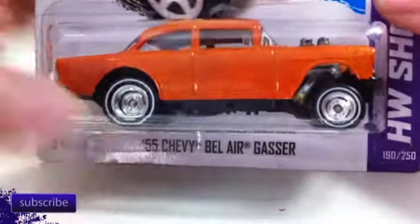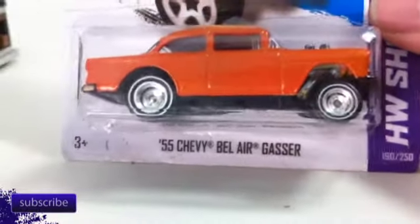Next up, we'll let Zed go. By the way, that one does have real rubber tires on it. Next up is this Bel Air gasser.